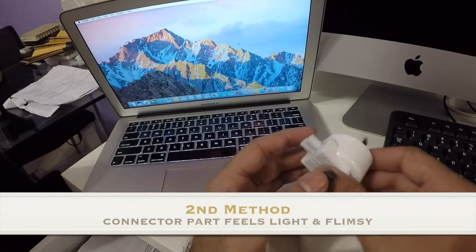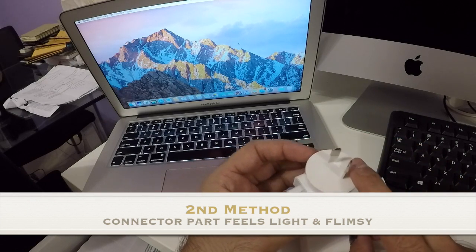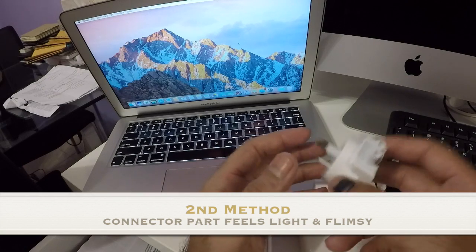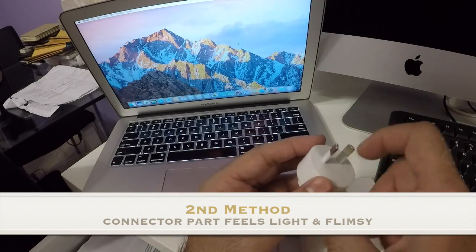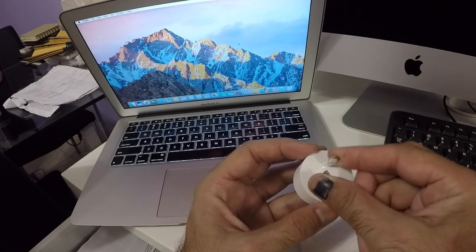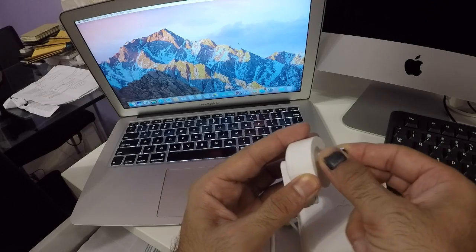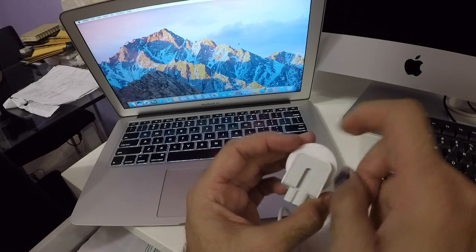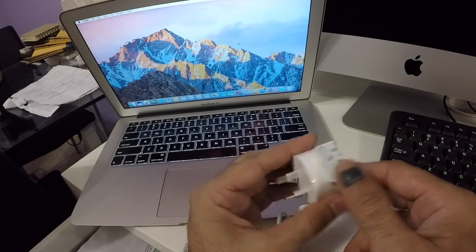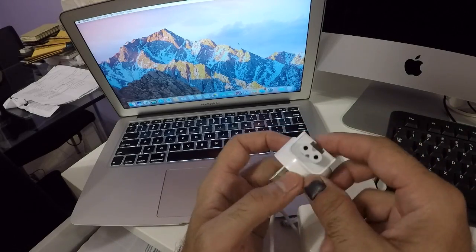The second giveaway: the part connecting to the wall feels too light. Compared to iPad chargers and genuine MacBook chargers, this part is usually heavier. It feels very cheap and plasticky — you can see it bends quite easily. The original ones are quite strong. Very light, very plasticky.